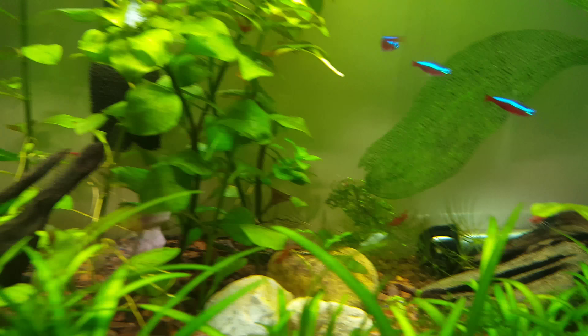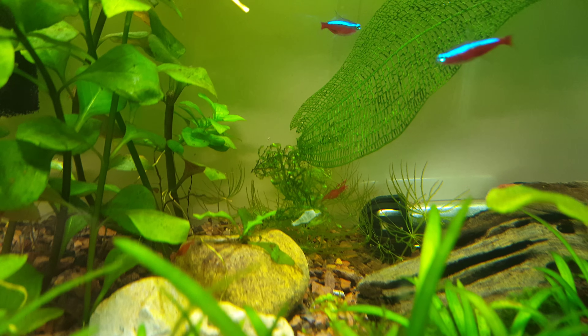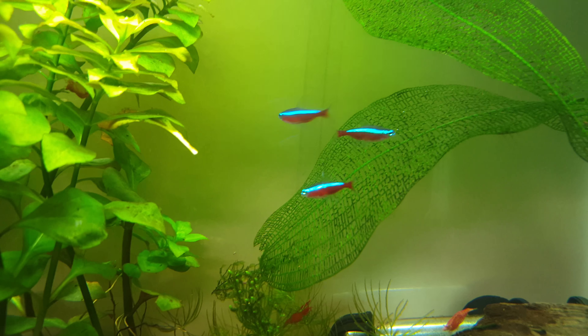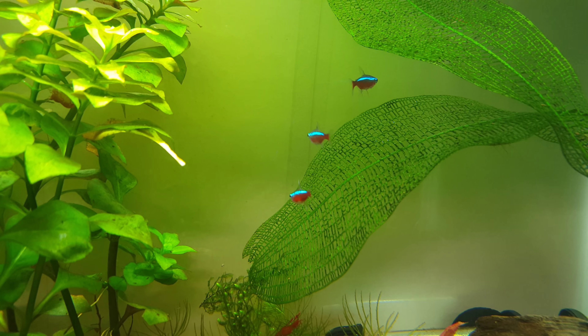The wiggy are looking okay. Hornwort that I got planted — trimmed it all the way down because it was just growing like crazy. My cardinal tetras.